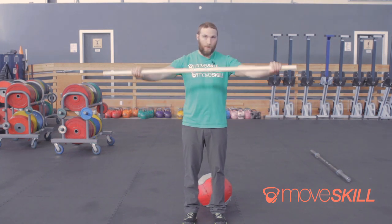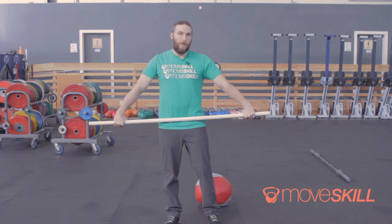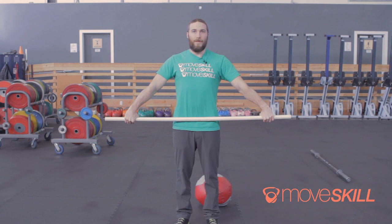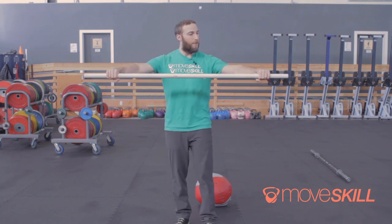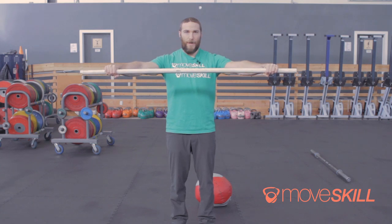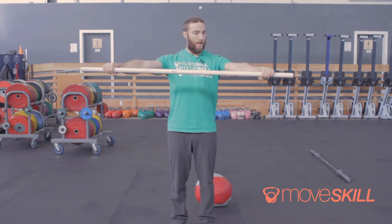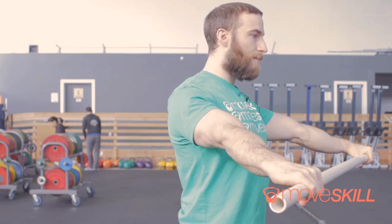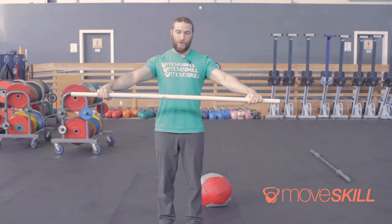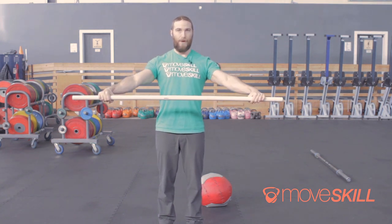For the overhead squat you're going to want to grab a PVC pipe and find what we call a snatch-width grip. This is going to set the bar about as high as your hips. Push the PVC out in front of you and, like you're trying to bend the bar in half, twist through the arm. As I twist, the inside of my elbows start to face up. Once you find that position you'll notice your shoulders are a little more active and packed down.